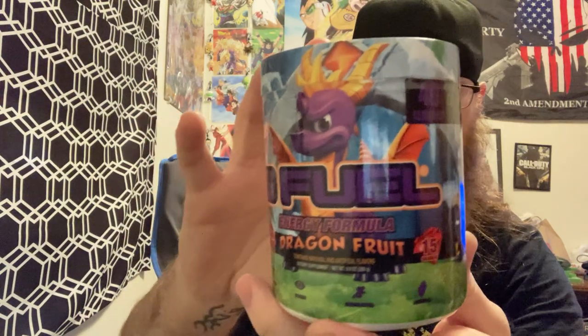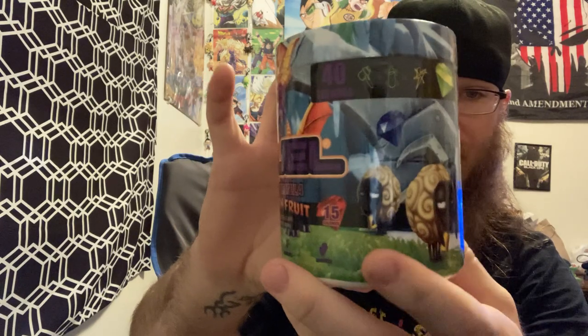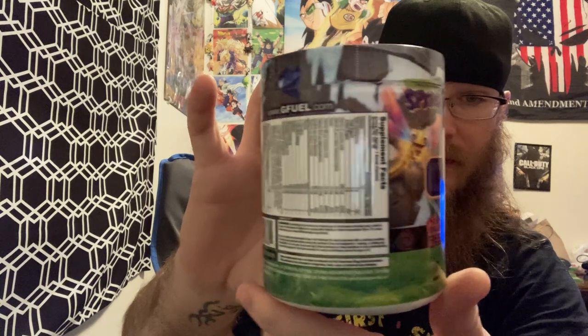Let's go ahead and look at the artwork on this tub. I think they went for a Spyro the Reignited Trilogy look here, and I gotta say they did a fantastic job — a very, very good job.